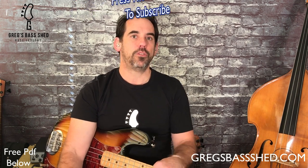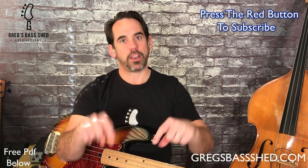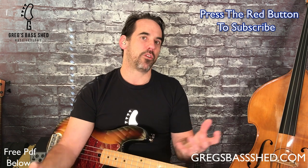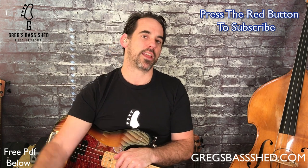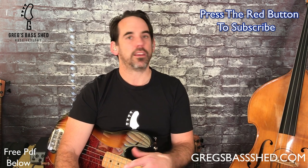I'll leave this country guitar track playing at the end of the video so you can practice my line and create your own lines under the track. These techniques will work under any shuffle blues — try it for example under a Texas blues track and see how that sounds. If you've got any questions about this lesson or about blues walking lines in general, please leave a comment below or head over to the contact page of my website gbshed.com. Remember to subscribe to Greg's Bass Shed here on YouTube by pressing the red subscribe button, and please like and share this video. This is Greg from Greg's Bass Shed — I'll see you in the next video.